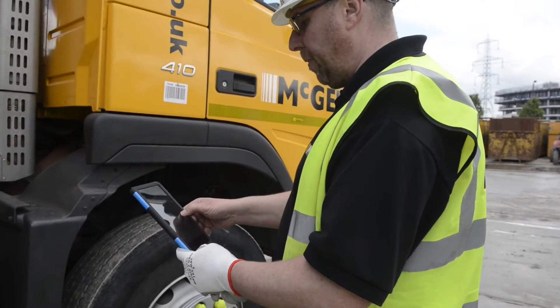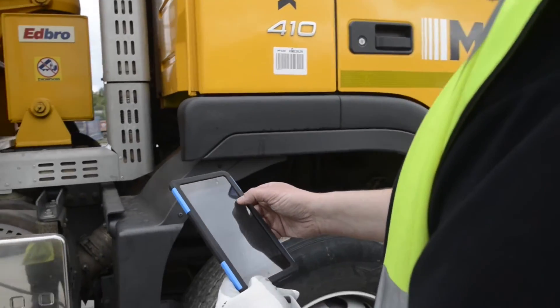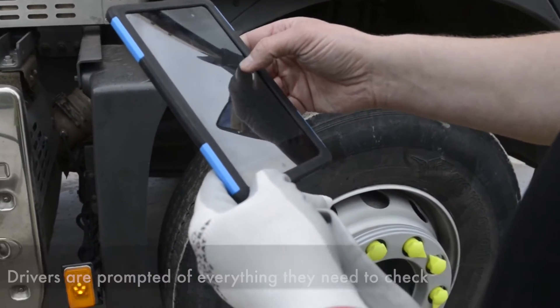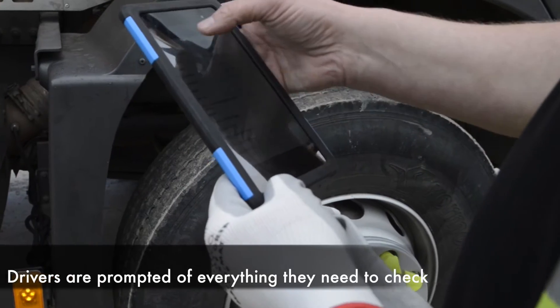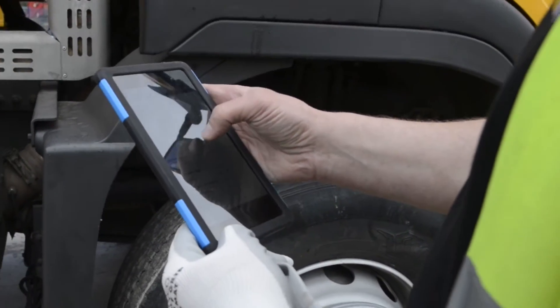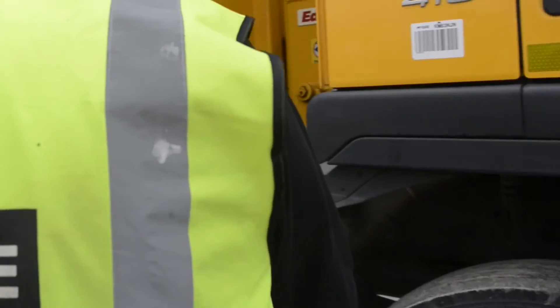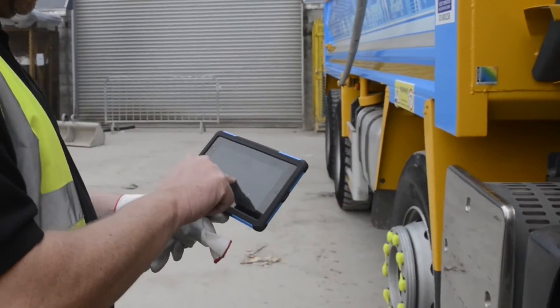Now I've got three tags read and I've got the list of elements that I've checked. I tick to say whether they're okay or whether they're defective. Everything's okay — fuel, battery, etc. I check all of these and mark them off as okay, then I just sign it. It's very simple.